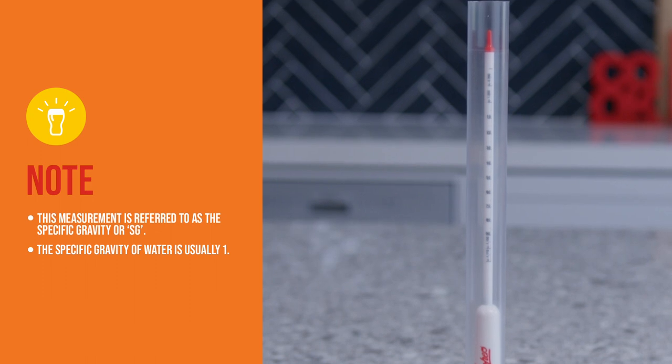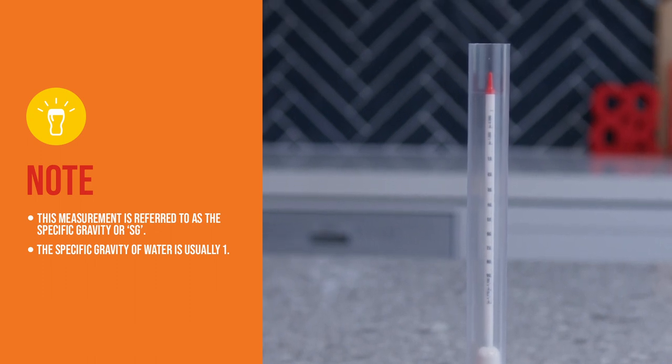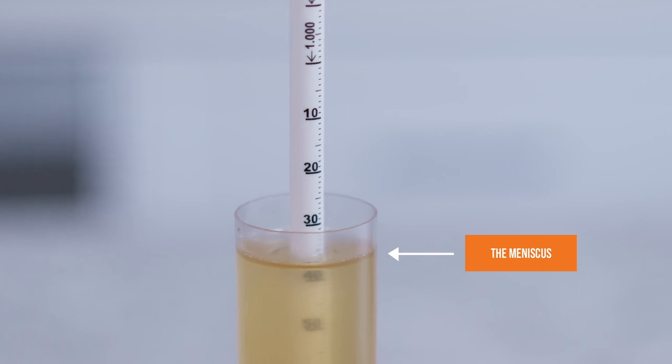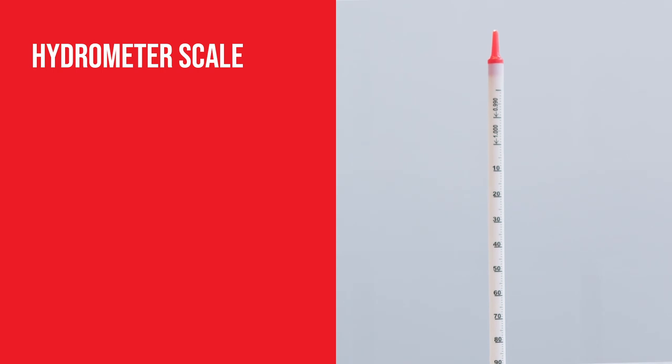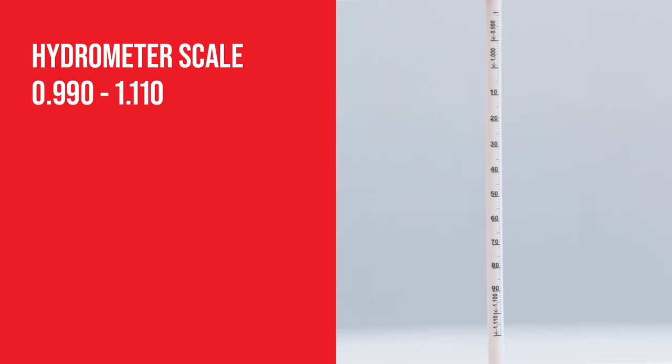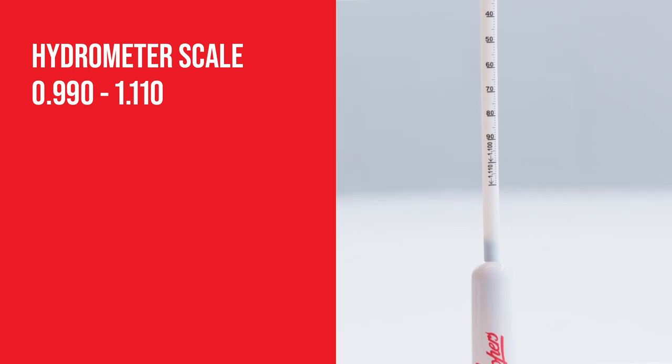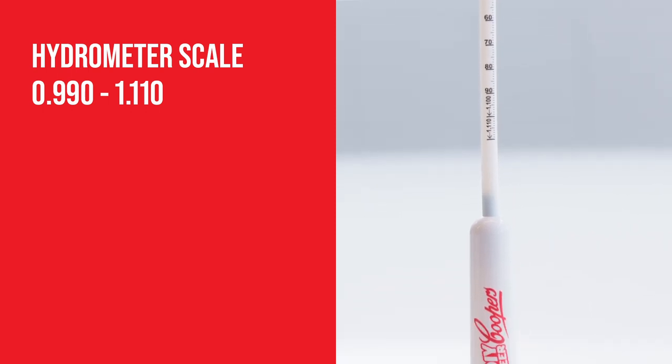The specific gravity of water is usually 1. When floating, the specific gravity is read at the point where the graduated scale cuts the fluid level. Although the scale on the hydrometer is 0.990 through to 1.110, brewers commonly express the reading in thousands, ignoring the decimal point.